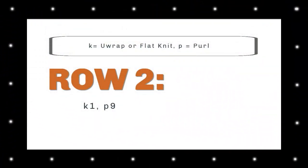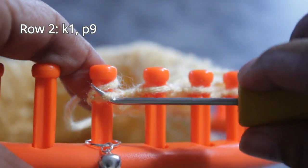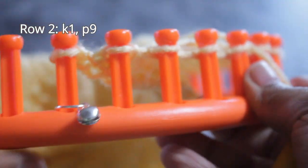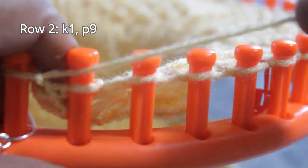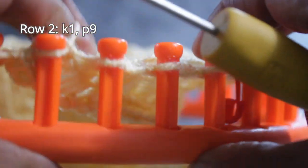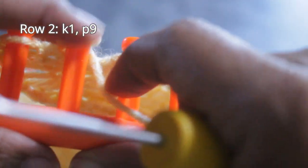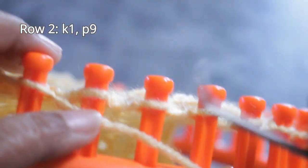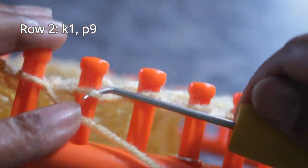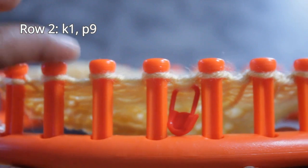Now we're ready for row two, which is simply knit one and purl nine. I'm going to start row two with my edge, which is a U-wrap knit stitch — remember that stitch is not part of the pattern. Going from left to right, it's easier for me to do the U-wrap. Half-wrap, knit off, and that is your knit stitch. Don't use the E-wrap, but you can use the U-wrap or the flat. Then your nine purl stitches. Remember to pull that yarn and tighten the stitch. Once you're done with those nine purl stitches, repeat those 10 — one knit and nine purls — as many times as necessary.